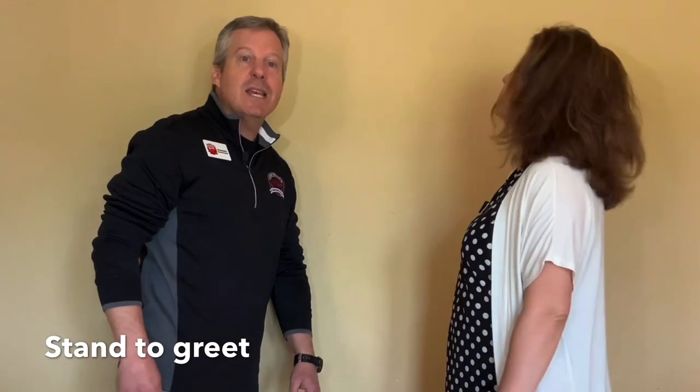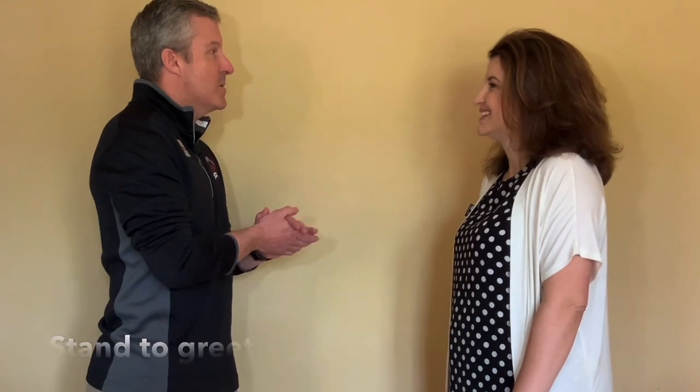All right boys, we're back. It's Coach Ham — I have Mrs. Coach Ham with us here to help us go through the six S's of a great introduction. So the first one is stand. The first thing you want to do is stand. Now that we're both standing, what was the second S?